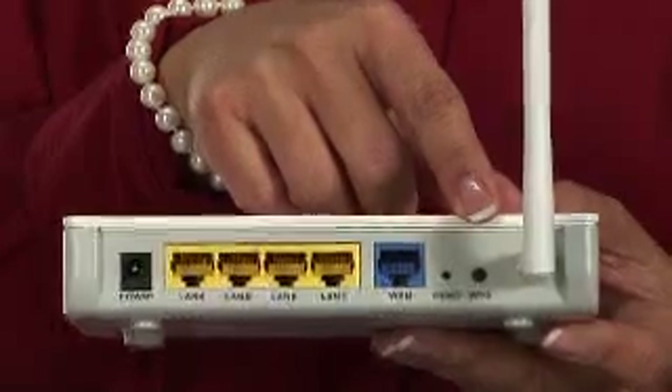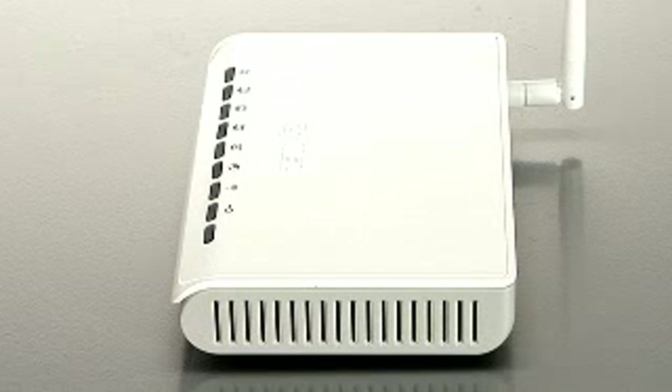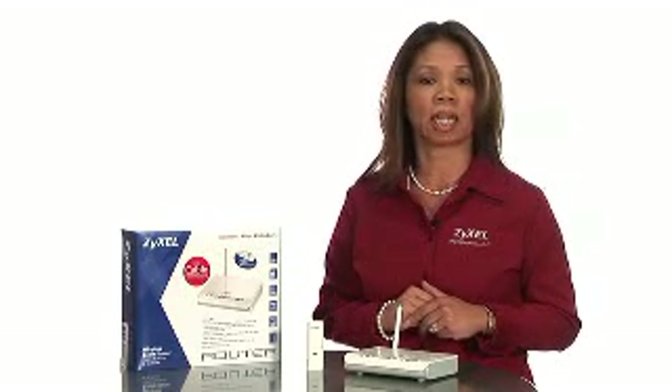Just activate WPS mode on the wireless adapter and press the button on the back of the router. The NBG334W kit has a media bandwidth management feature that provides automatic quality of service functionality. It also provides a dual SSID function.